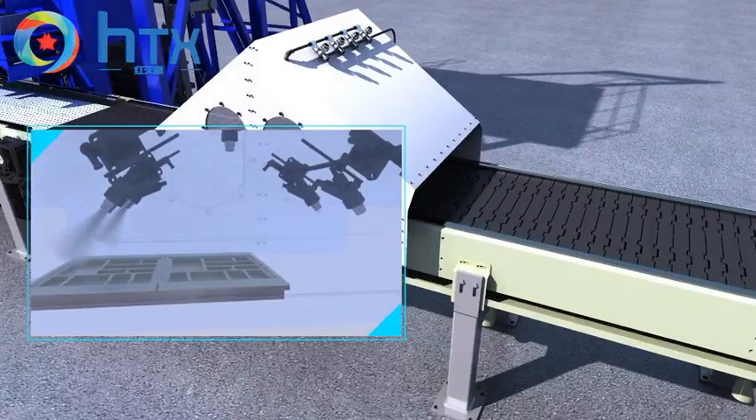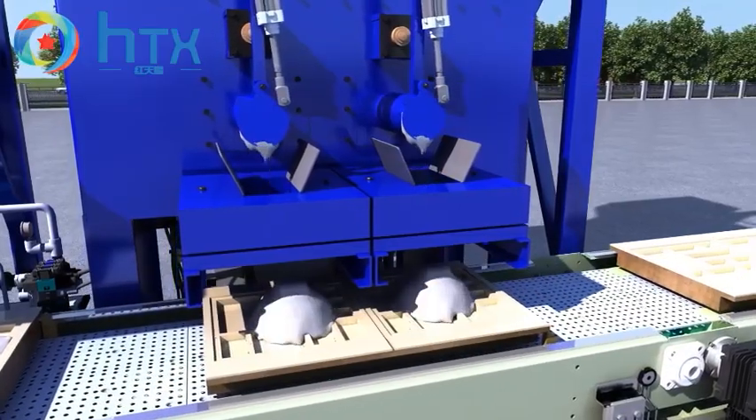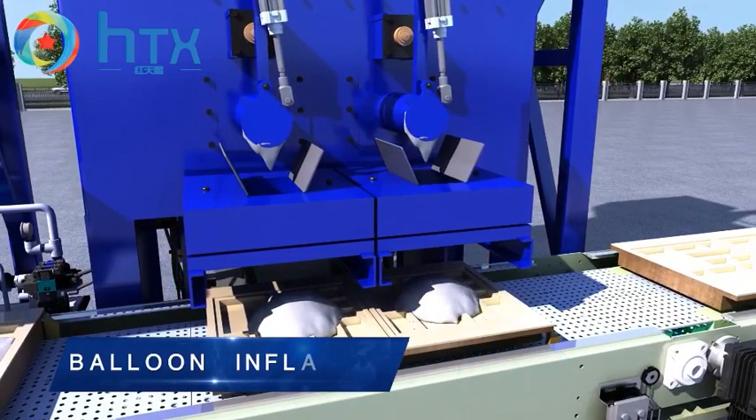Both time dosing and weight dosing modes are available. Operate the screen touch controller and set up the model — the dosing machine can cast the concrete in a highly accurate way to the molds.